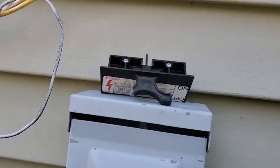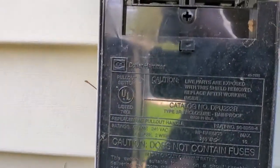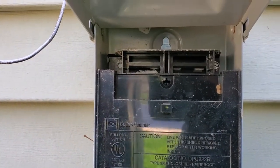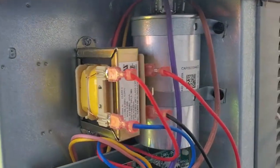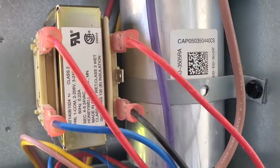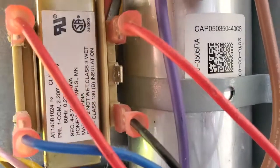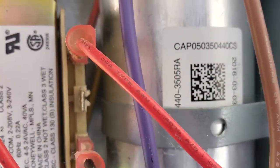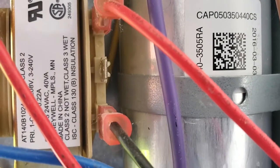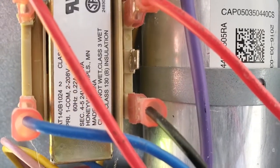So I've taken the disconnect out — it goes in there — and that way I stop the voltage going to the condensing unit. Now this is an Amana condenser. This capacitor right here is CAP050-0350-440 CS.